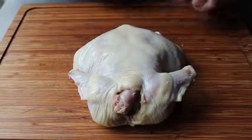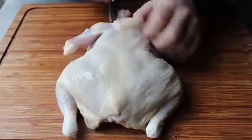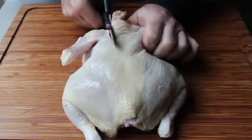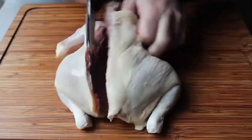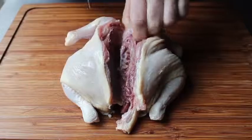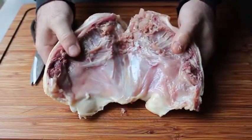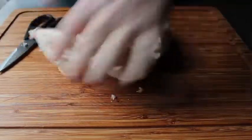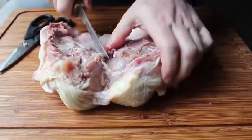The best tool for spatchcocking is definitely a pair of scissors or kitchen shears. Make sure your chicken is breast side down, back side up. Cut along each side of the backbone, which is very easy to find — the neck bone is connected to the backbone, so find the neck and that leads you to it. Put your scissors on one side and cut from one end to the other, then cut down the other side and the backbone comes right out.